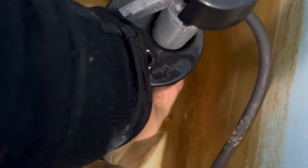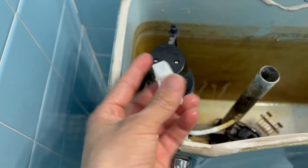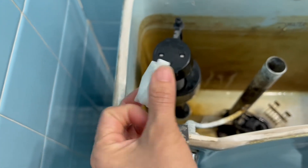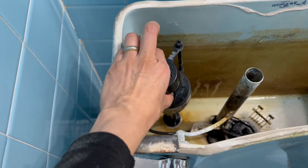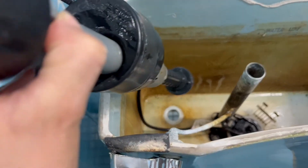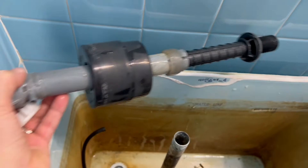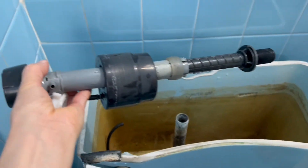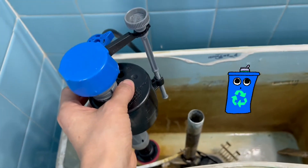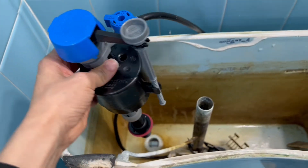Now what I'm going to remove is the old valve. You can see how it works — I unlock the valve here, the one that holds the big fill valve, and now I'm removing it carefully. This one is not working anymore, so that's going to recycling. Now we're going to install the new valve.